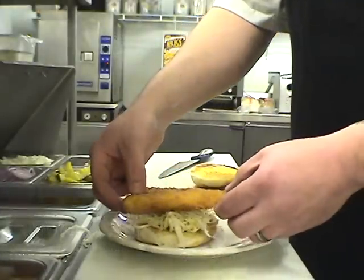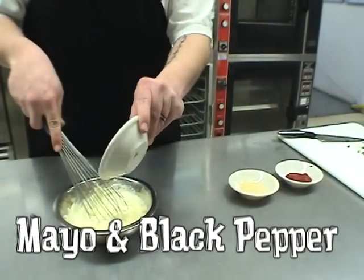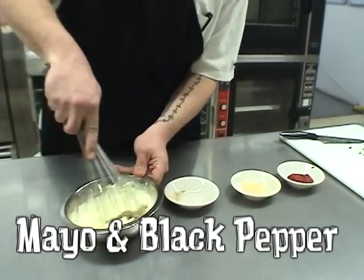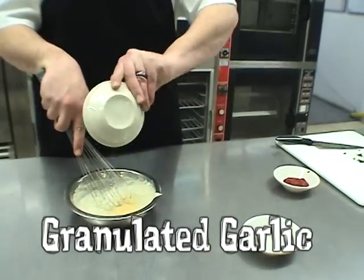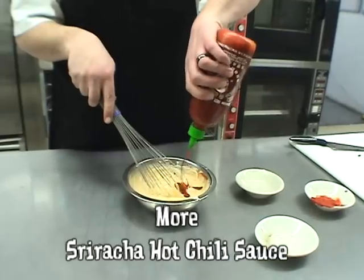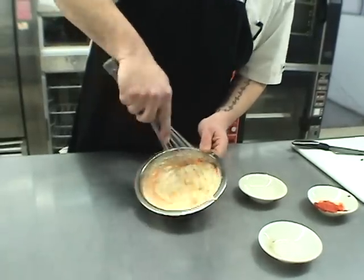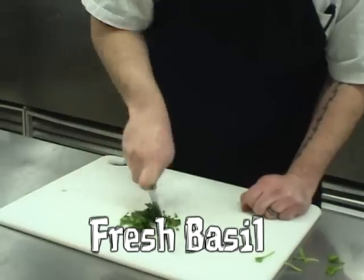Place the fish. Tomato. The sauce. Here's how to make the sauce. Mayo and black pepper. Granulated garlic. Ciriaccia hot chili sauce. More Ciriaccia hot chili sauce. Fresh basil.